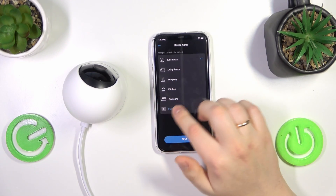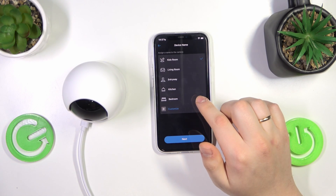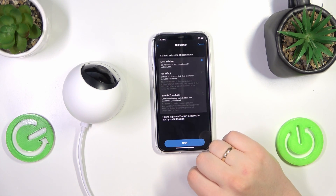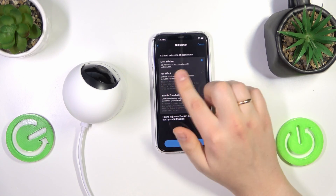Select and assign the room in which you would like your camera to be inside your home. You can add any custom room if you want, but I'll just put it in the Living Room. Now select what notification mode you would like for your camera — I'll go with the most efficient option.